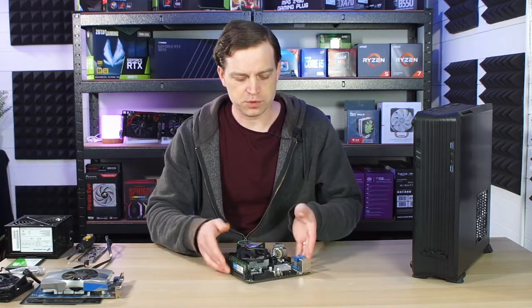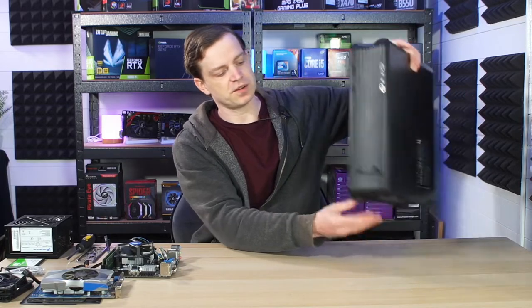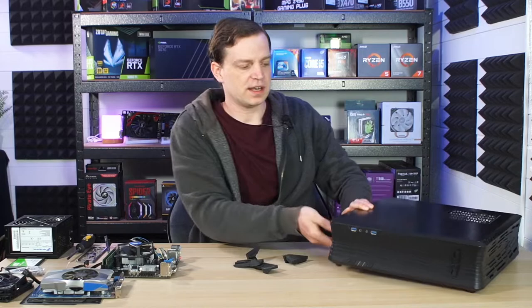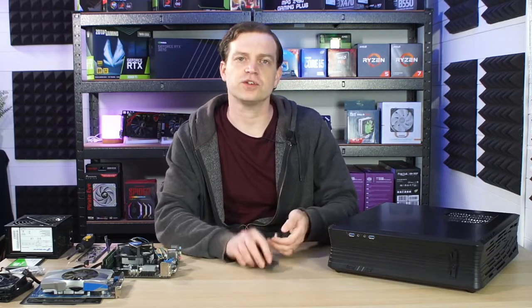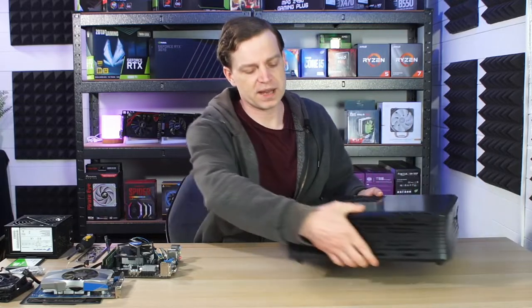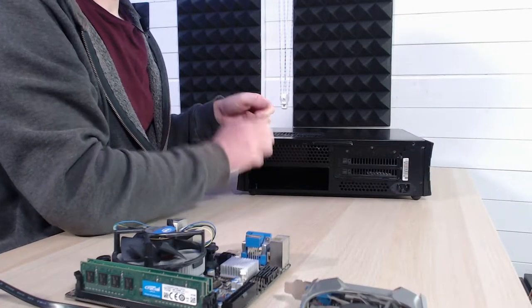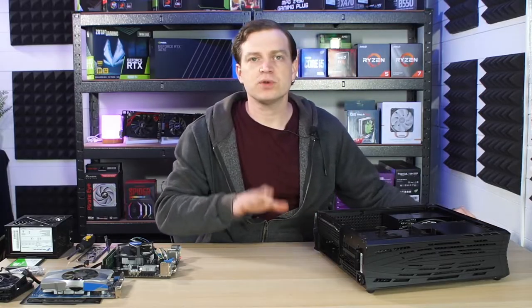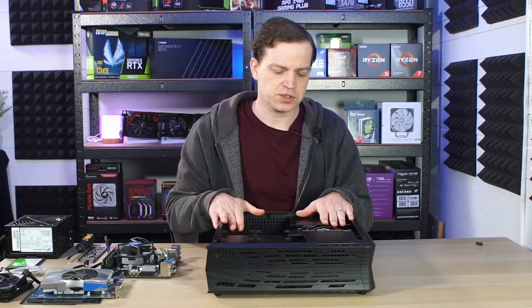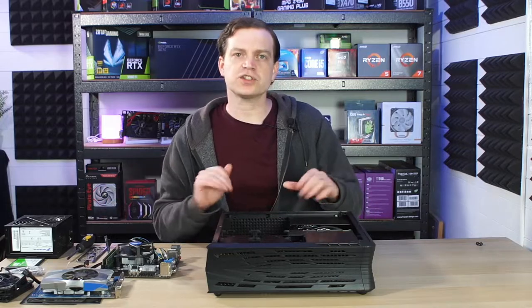Now that everything's installed onto our motherboard and working fine we need to take this case apart. This case is actually pretty cool because it comes with feet on the bottom or on the side as well as removable feet from the base, so you can either have it vertically or you can store the case horizontally. Originally I was going to store this case horizontally — I thought it looked really nice going underneath the TV — but the more I played around with it and the more I saw it up on its end, I thought that actually looked a lot better. When we originally bought this case we actually thought it was a bit smaller than it was, it's around the size of a Dell SFF case, but the size means we can actually use the ATX power supply and save a bit of money.